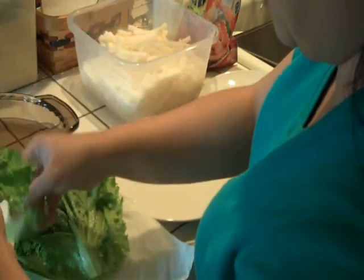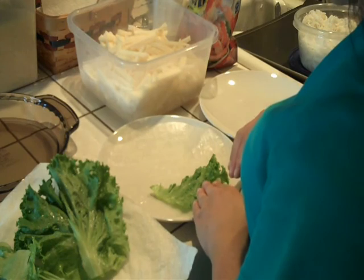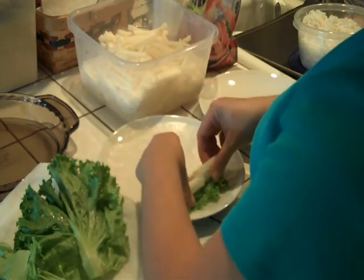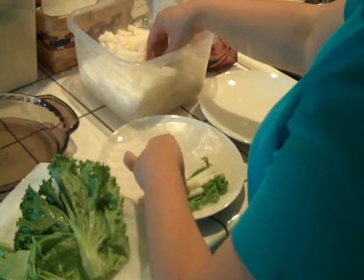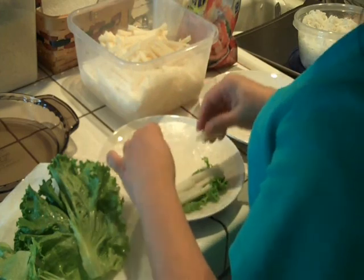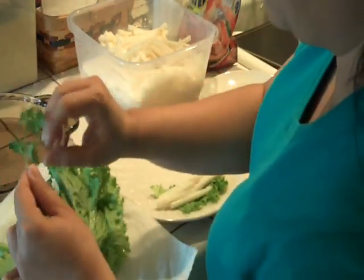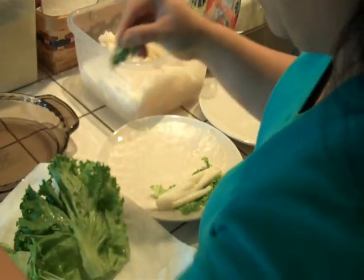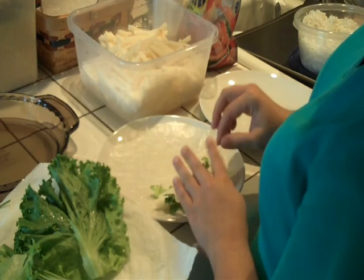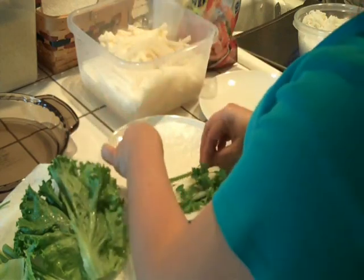I want to go ahead and get some lettuce and put it on one edge of the wrapper. After the lettuce, I'm going to put some jicama. You can also use bean sprouts if you want — I just happen to like the taste and texture of jicama. Then I'm going to put some cilantro — just want to put the leaves. And then I'm going to get some green onions.